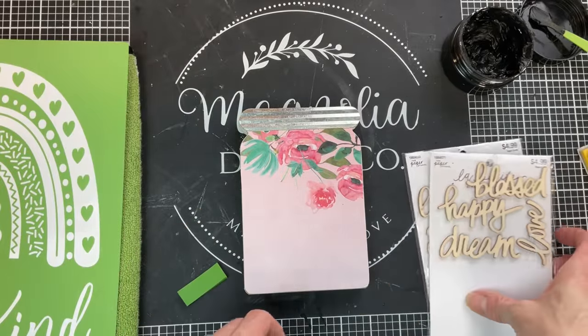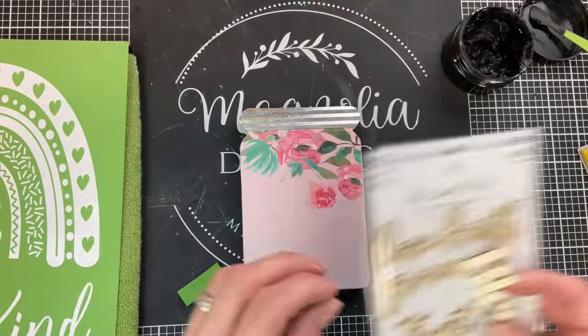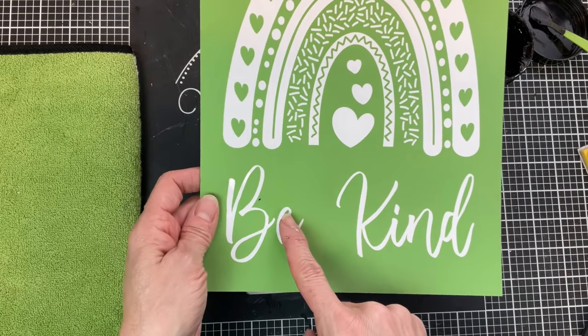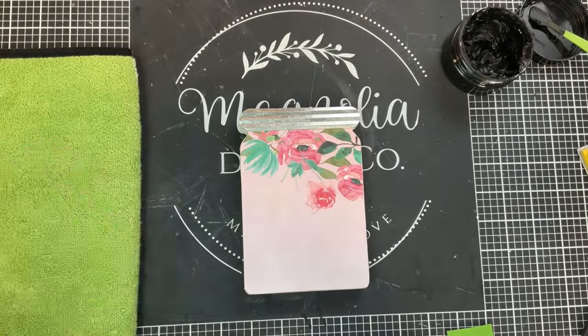Now if you don't have stencils, you can use wood words from Dollar Tree or these wood word stickers from Hobby Lobby. But I decided to use one of my new stencils from Magnolia. I'm just going to use the words Be Kind, even though I am going to be using this Boho rainbow coming up soon in a project.